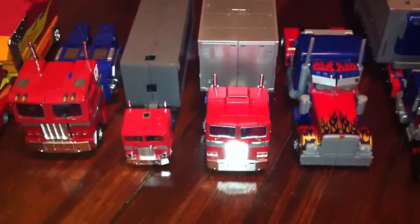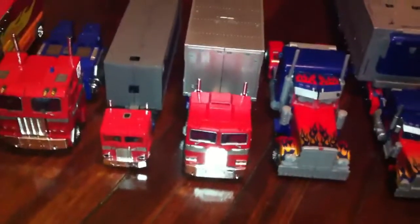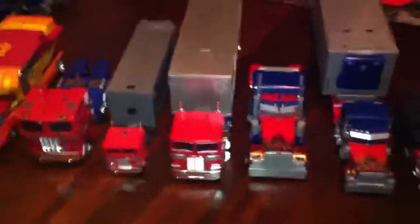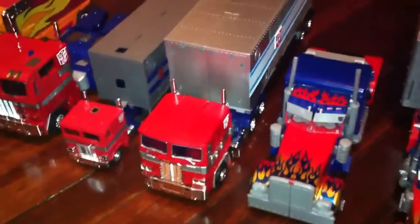This is DoubleAD here with a size comparison of Masterpiece and some Revenge of the Fallen Leader classes. I'm bored, I got the MP10 in and I just love this figure, so I'm just doing all types of random videos. I only have the Masterpiece 10.